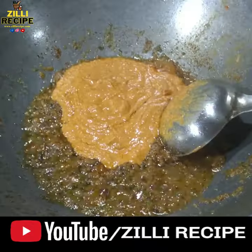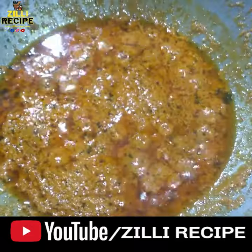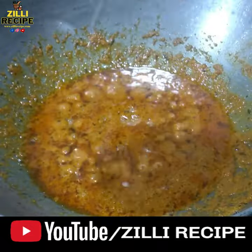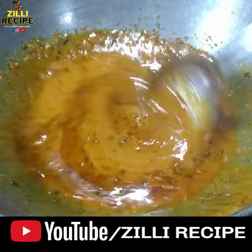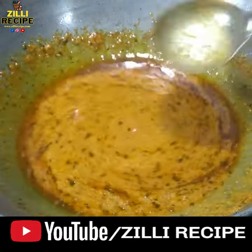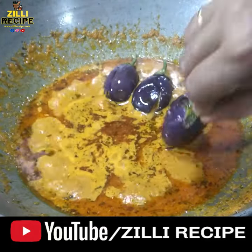Our tomato and pyaanj have been prepared well. We also need 1 chamach crushed. We will add the dhali paste on low flame and cook so that it is filled well. As you can see, it will be filled well, then we will get some water.